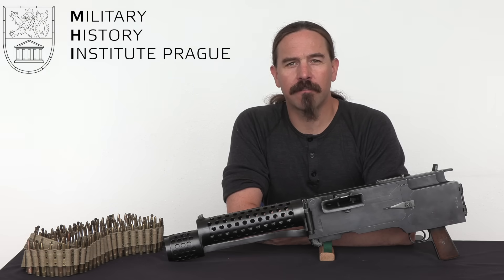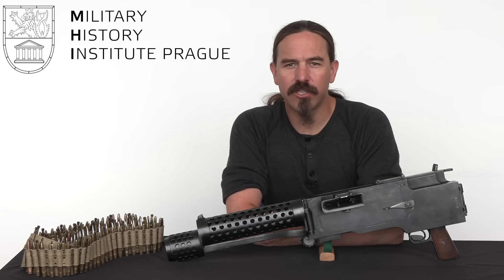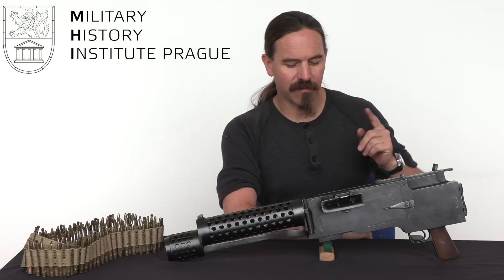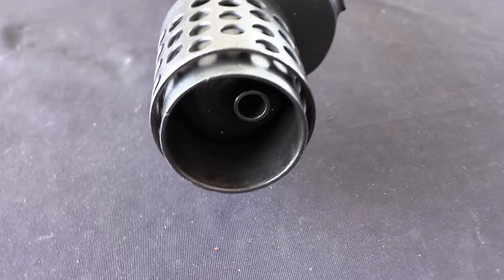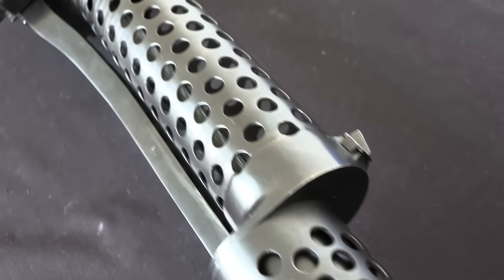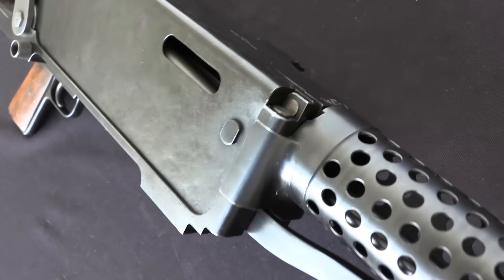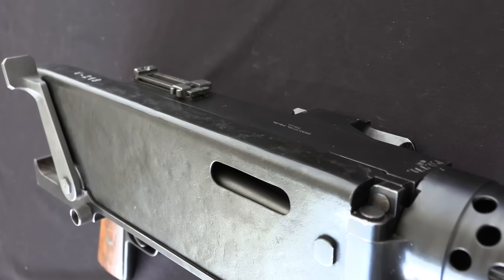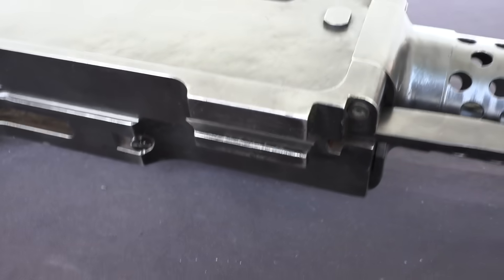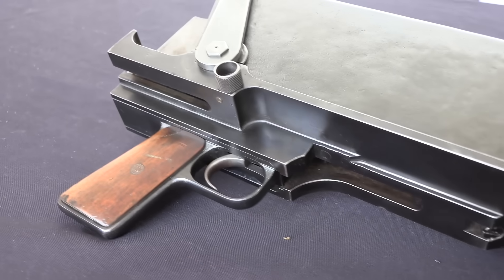Hey guys, thanks for tuning in to another video on ForgottenWeapons.com. I'm Ian McCollum, and I'm here today at the VHU, the Military History Institute in Prague in the Czech Republic. We're taking a look at some developmental Czech machine guns. What we have here is not quite the first Czech machine gun — that was a gun called the Jelen that was really quite terrible. This is the first machine gun from Vaclav Holek, who would go on to design the ZB-26, possibly one of the best light machine guns ever developed. It was the basis for the Bren gun, and it was adopted in several different forms by a whole bunch of countries. But this is where he started.